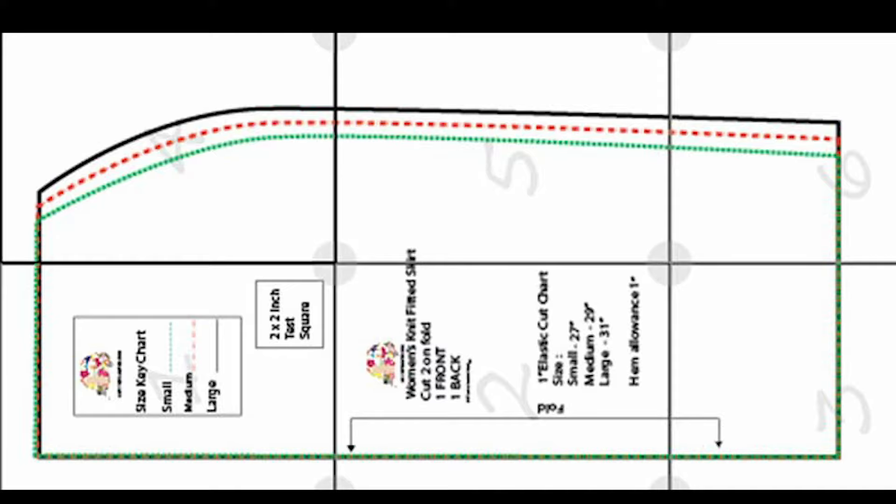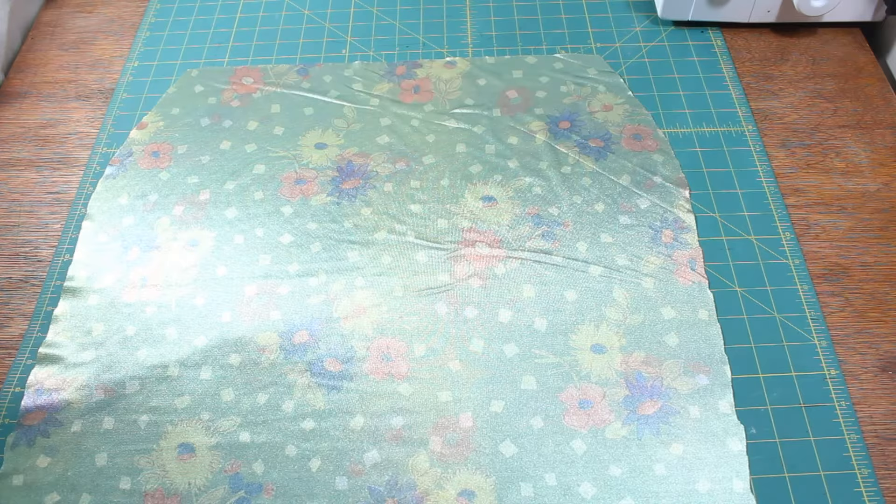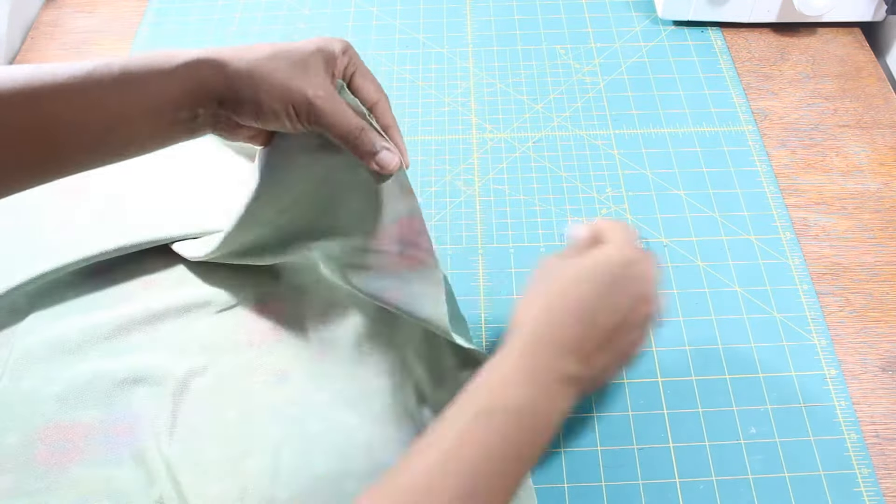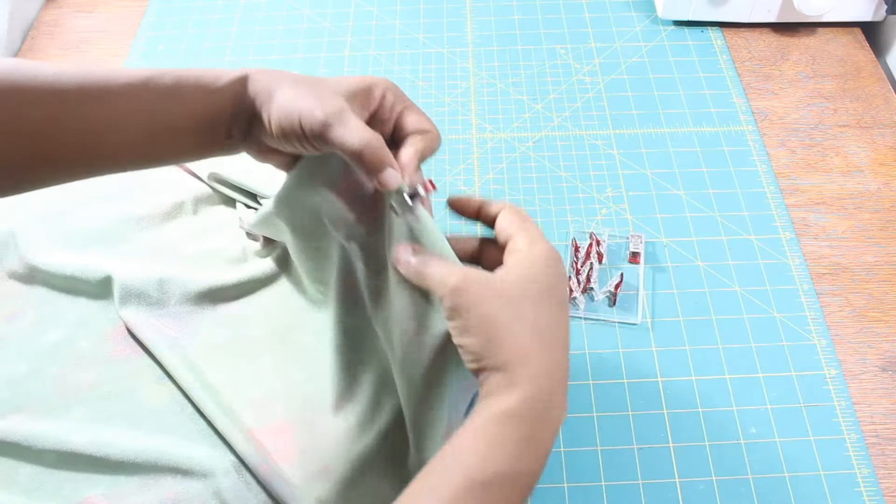Let's get started! This sewing tutorial includes a free printable pattern you'll find at the link in the description. Use it to cut out your fabric pieces. Pin the two skirt pieces right sides together at the side seam and sew with 3/8 of an inch seam allowance.